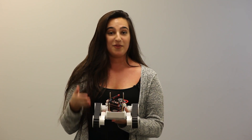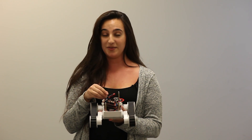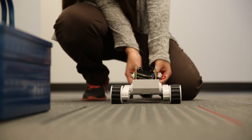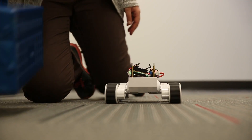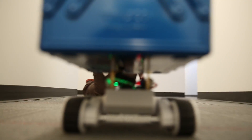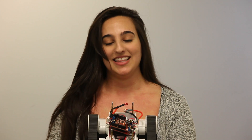I'm going to demonstrate that the Rover 5 can maintain its speed even with a large change to its load. So if precision motion or constant speeds are what you need, then go check out our new Commotion motor shield.